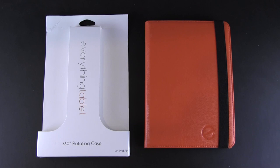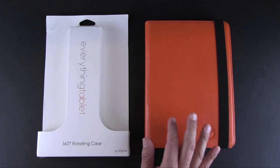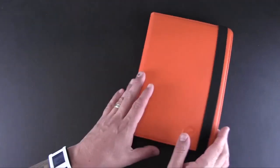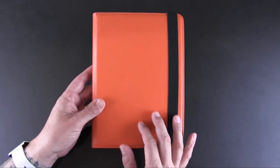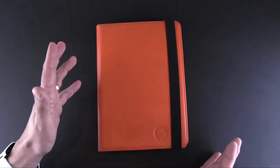Hey guys, it's Larry Greenberg and today we're taking a look at the Everything Tablet 360 degree rotating case for the iPad Air. This product sells for $49.77 and comes in three colors: a black and red carbon fiber-looking design and a bright orange version as well. None of these come with any additional accessories, however when you purchase an iPad case, Everything Tablet gives you a chance to buy a screen protector at 50 percent off.